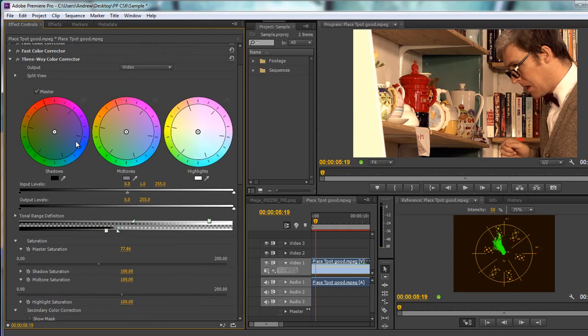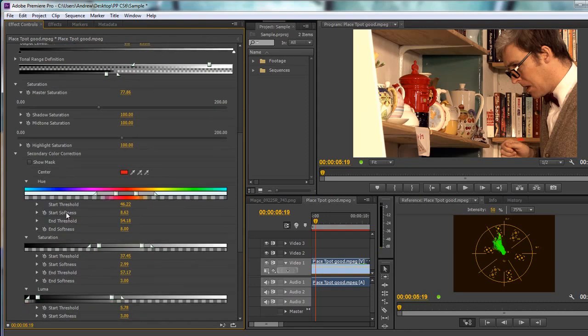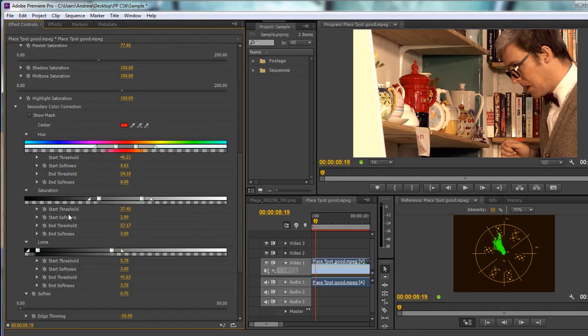If you want to see how you've affected it, remember you've always got the FX switch for before and after. You can look at the vectorscope before and after to see what difference playing with these colours makes. So that's secondary colour correction — creating a mask and finessing it inside the three-way colour corrector. There are a few other effects that also offer secondary colour correction, and we'll be looking at more colour correction effects in upcoming tutorials.